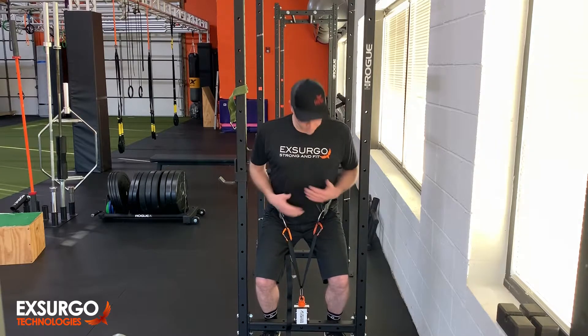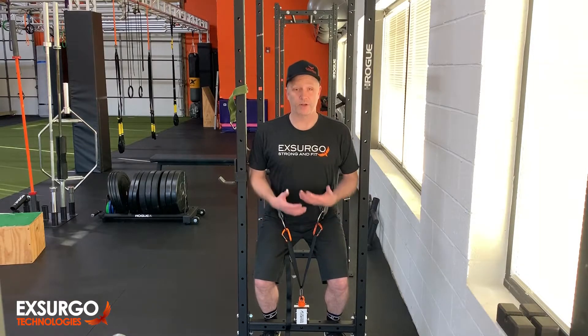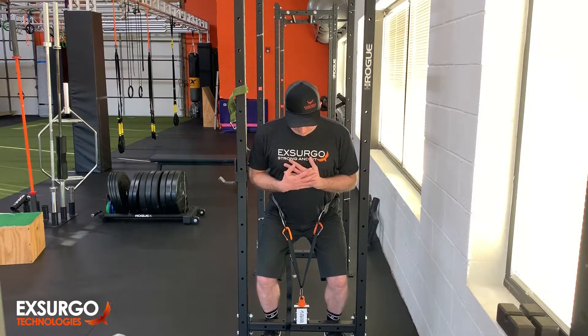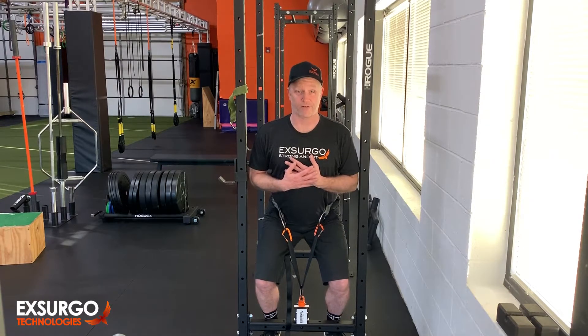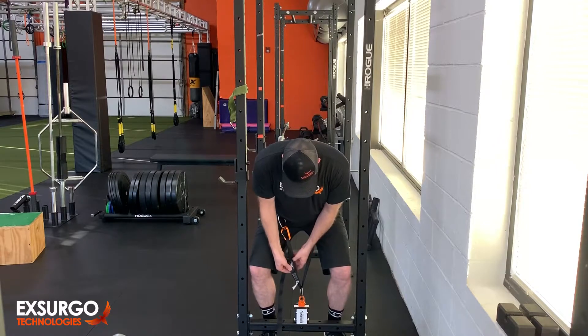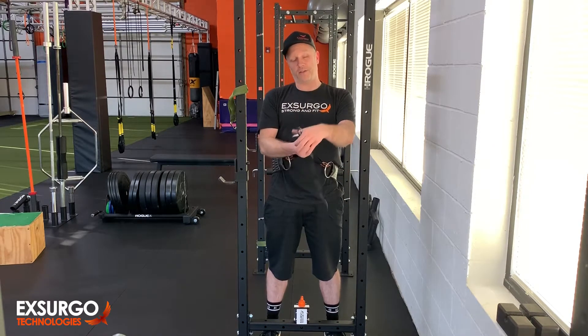So here I am. I have no idea what the angle is — I didn't bring my goniometer — but you can stand in this position. The try-hard face is what we call it. And the great thing about the strap is I can pull this or come up out of it to give my legs a little bit of rest.